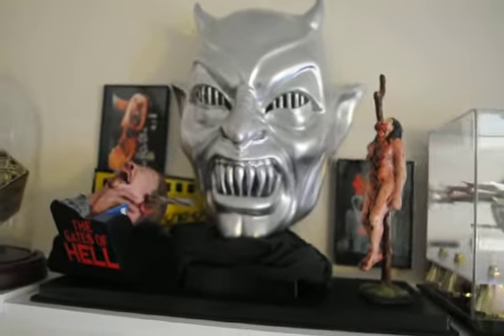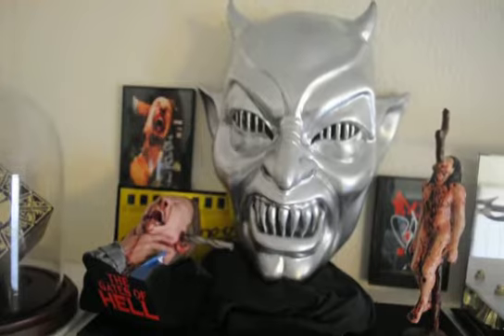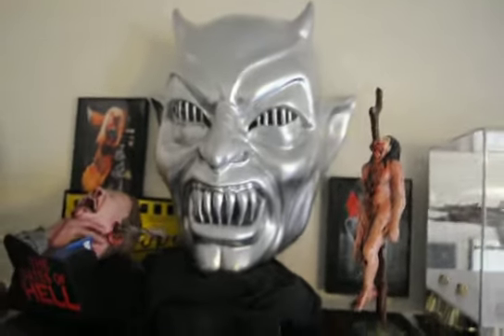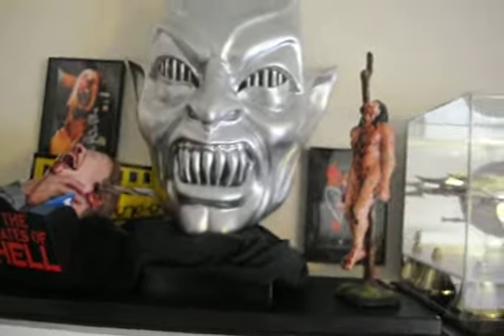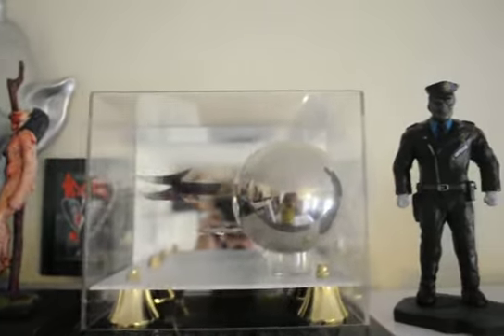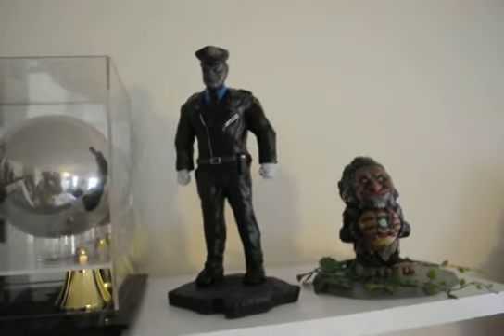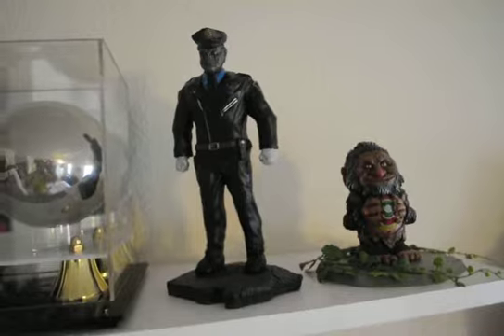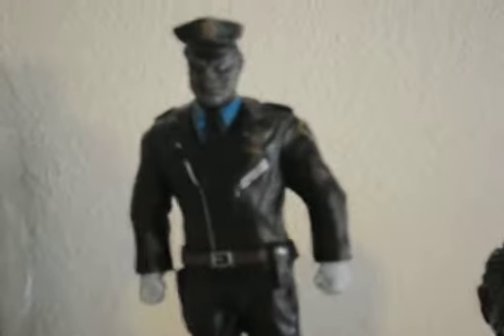Here's the new stuff. My Gates of Hell replica — this is kind of my Italian horror section. The Phantasm sphere. And these two are the latest additions to my horror collectibles collection.